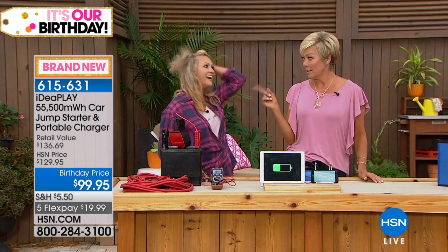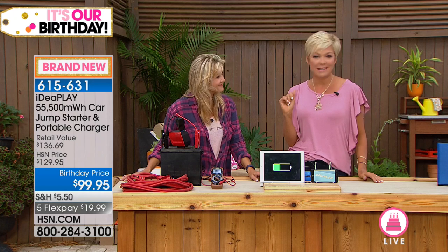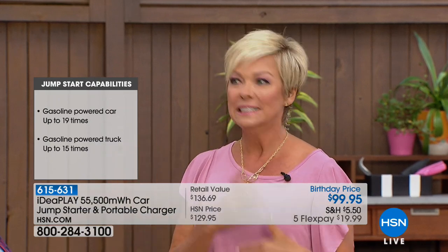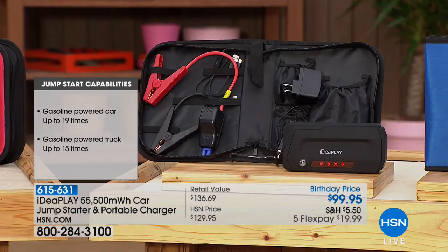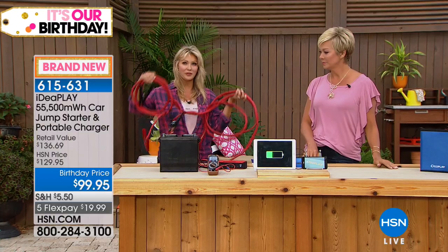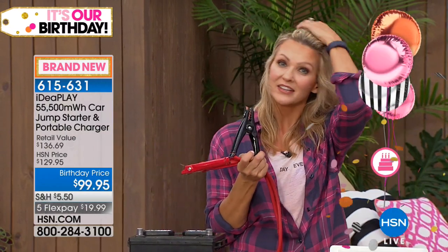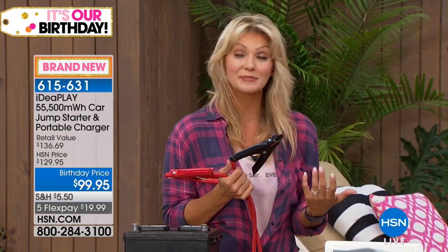I have a little Jeep — it's old and I love it, but sometimes it just doesn't turn over. If it's parked in my garage, I can't get another car in there to give me a jump. Same thing in a parking lot — it's hard to get a car around even if somebody you know is going to help you. Car trouble never happens at convenient times. Usually it's the middle of the night. You pull those big jumper cables out of your trunk, and you need another car and another person. I don't care to flag down strangers, and I've had to wait for emergency services for two hours.